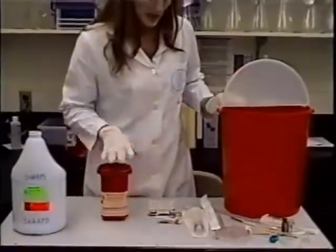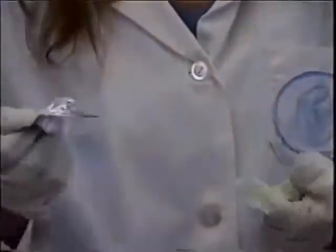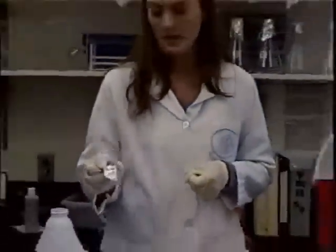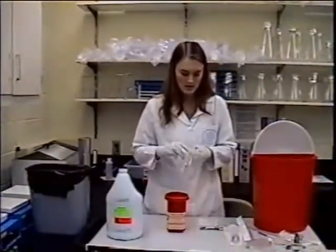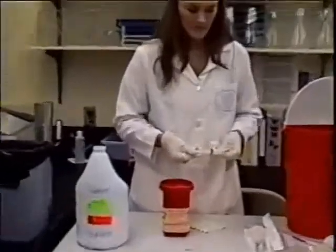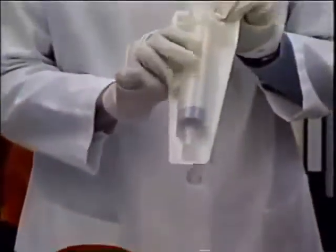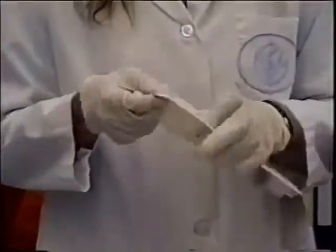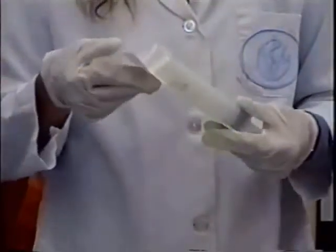The homemade sharps containers can go in the trash as long as you make sure that a blade is not in there. Needles go in the dedicated sharps container. Syringes can also go into the sharps container. The paper covering can go in the trash right after you open it.